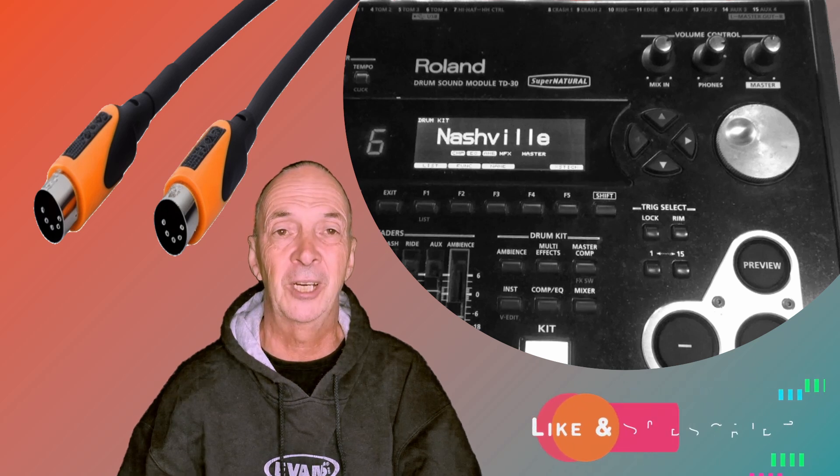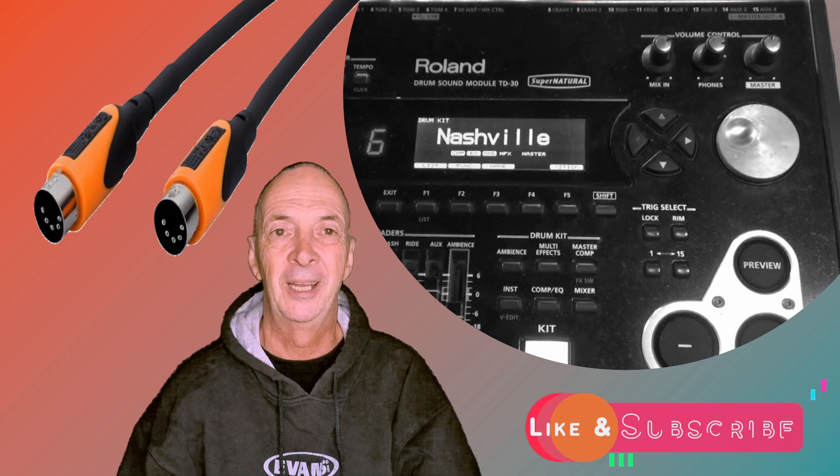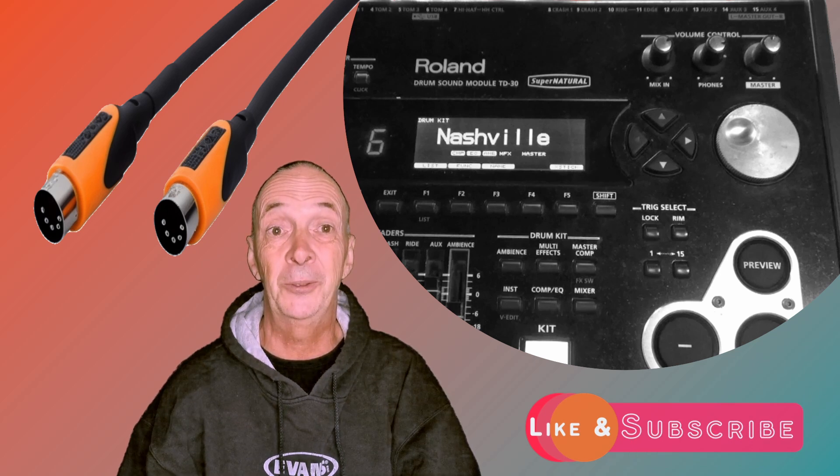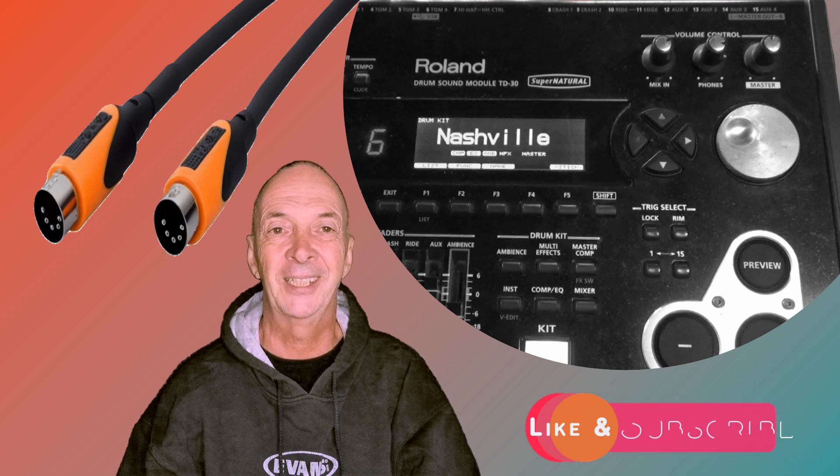If you like this type of video please click the like button, and if you'd like to support me and my channel please click the subscribe button. Okay, let's get into it.